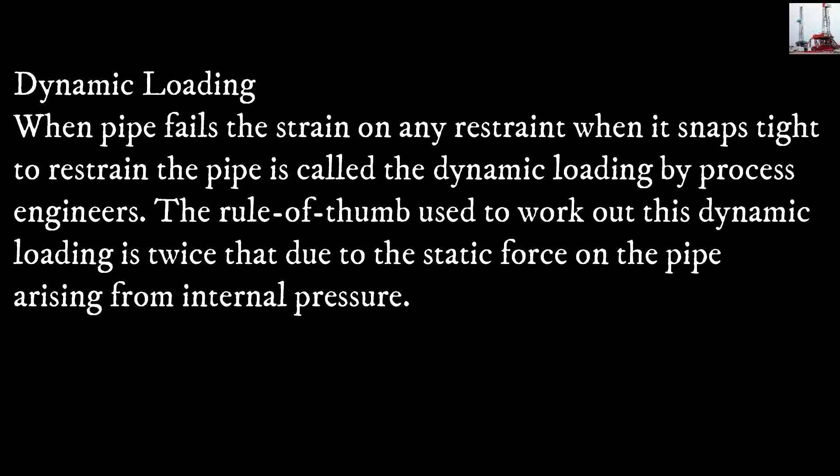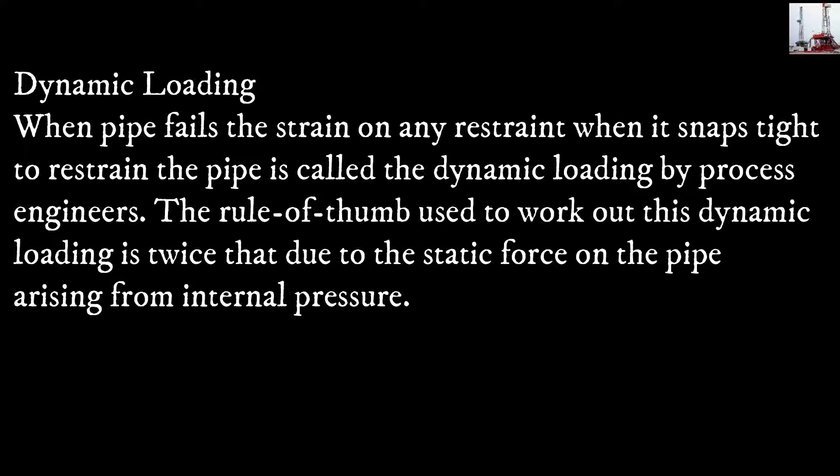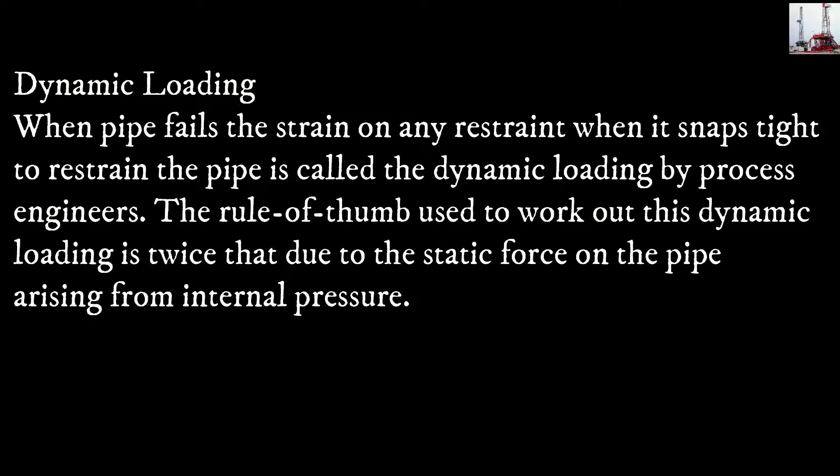Dynamic loading: when the pipe fails, the strain on any restraint when it snaps tight to restrain the pipe is called dynamic loading by process engineers. The rule of thumb used to work out this dynamic loading is twice that due to the static force on the pipe arising from internal pressure.